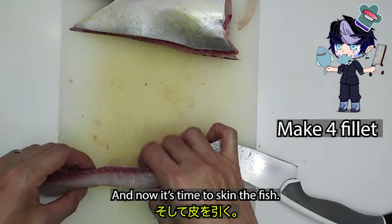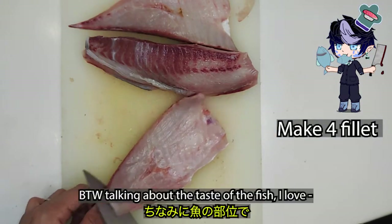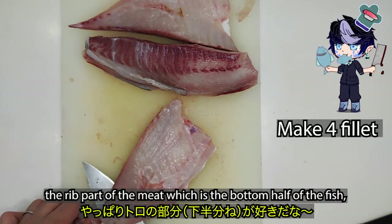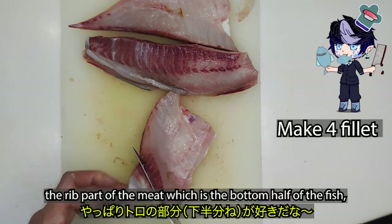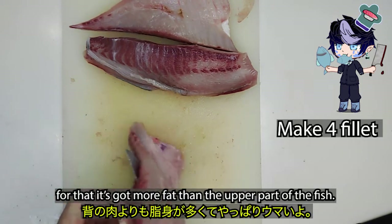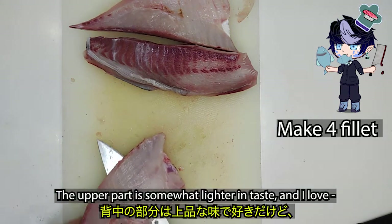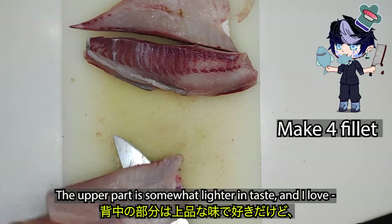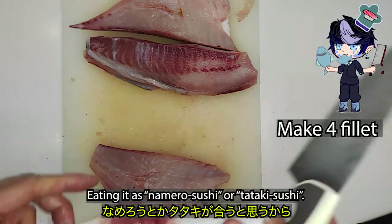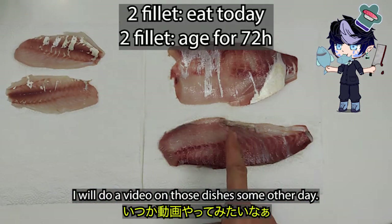And now it's time to skin the fish. Talking about the taste, I love the rib part of the meat, which is the bottom half of the fish — it's got more fat than the upper part. The upper part is somewhat lighter in taste, and I love eating it as namero sushi or tataki sushi. I will do a video on those dishes some other day.